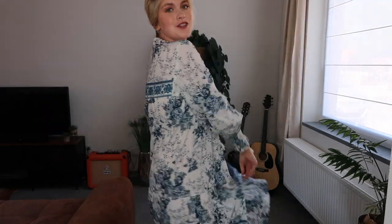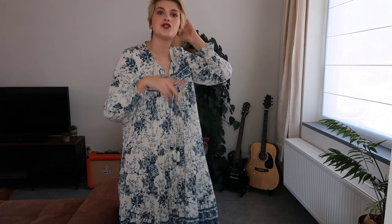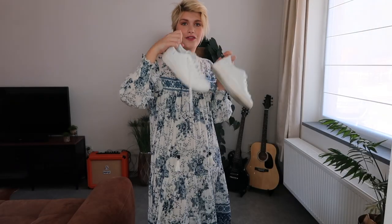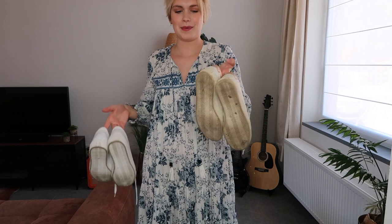You can already see the first item I bought from Zara, but I'm going to show you the shoes first. These are Fiam sneakers. I think this is a Belgium Antwerp brand and I really love them. I have already worn them because they came in the mail and I needed a white pair of sneakers, so they are not brand new.